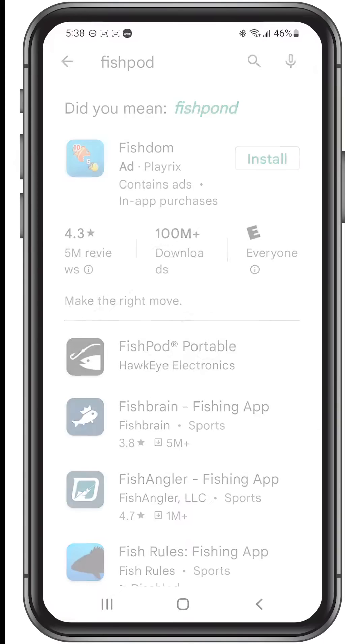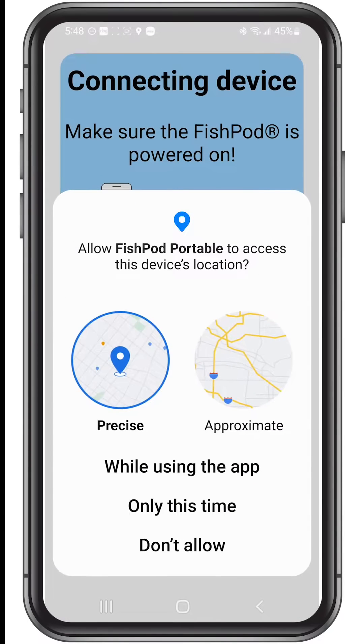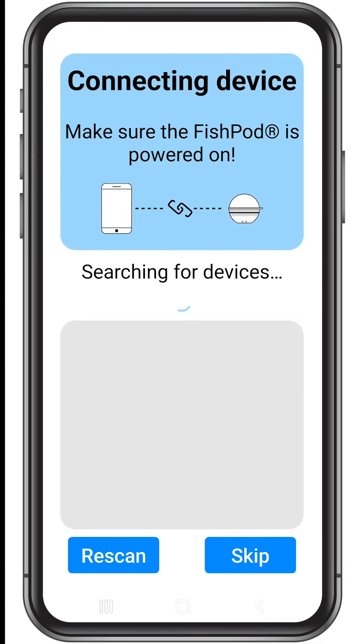Once downloaded, open the app, read the notices and agree to each of them. The app will now go into search mode to find your FishPod. If you're demoing the app, tap skip — you can pair your new FishPod later.